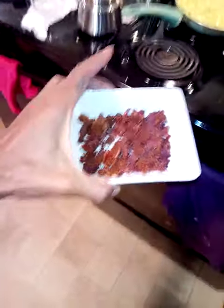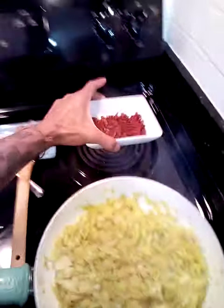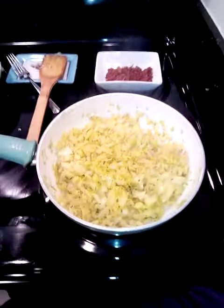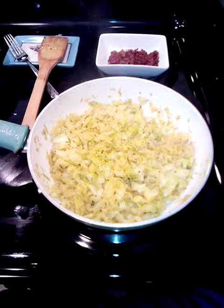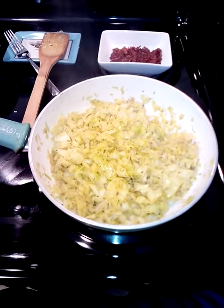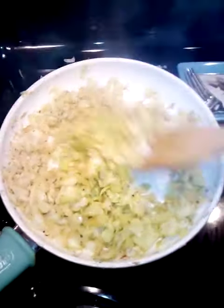It's getting a little steamy. We already cooked our bacon and cut it up. The cabbage is being cooked on low-medium for about 30 minutes, depending on how you like it. I like it cooked a little longer, but if you like it still a little crunchy, go for it.